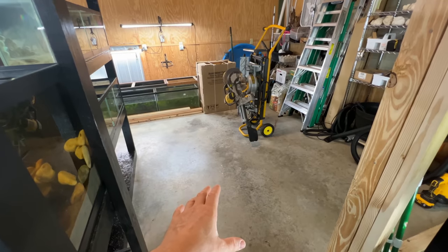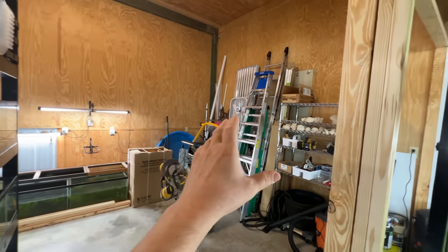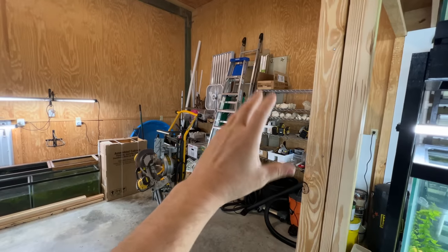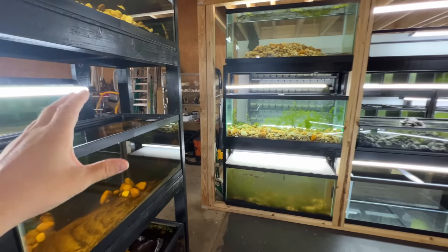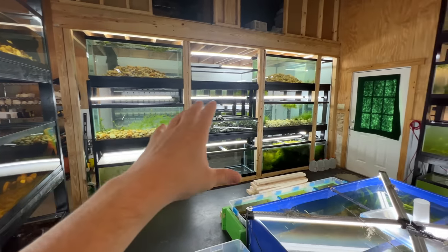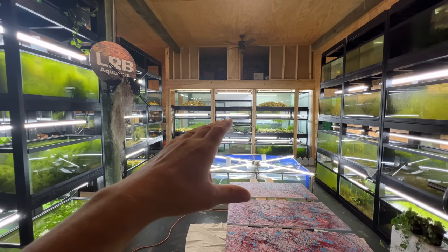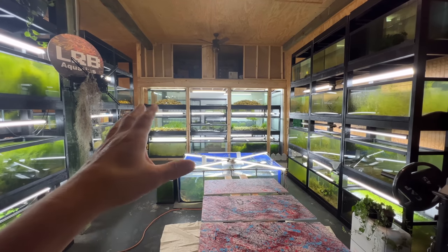On the other side is more of a future construction zone. Eventually we'll tear that wall down and expand the barn that direction. There's still plenty of room to grow and rearrange. The front space will be for special breeding projects and experiments.